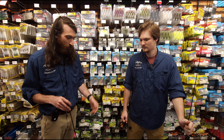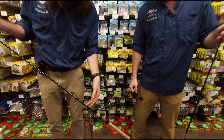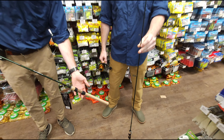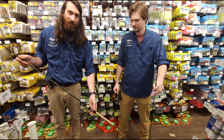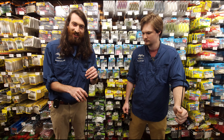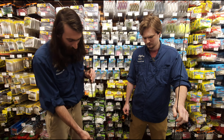So to start off, we got the new Shimano Sensolites. Aiden's got the 6.6 and I have the 7-foot light. These rods, we had them before — they just redid them. The old ones were really, really killer rods, they were just a little bit ugly. The new ones look a million times better in my opinion.